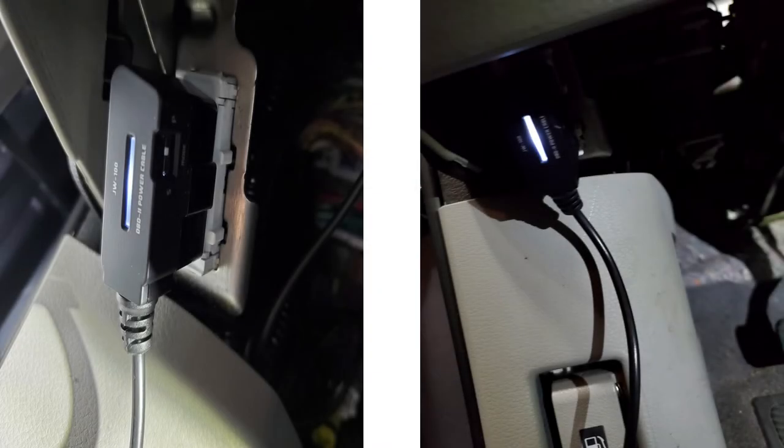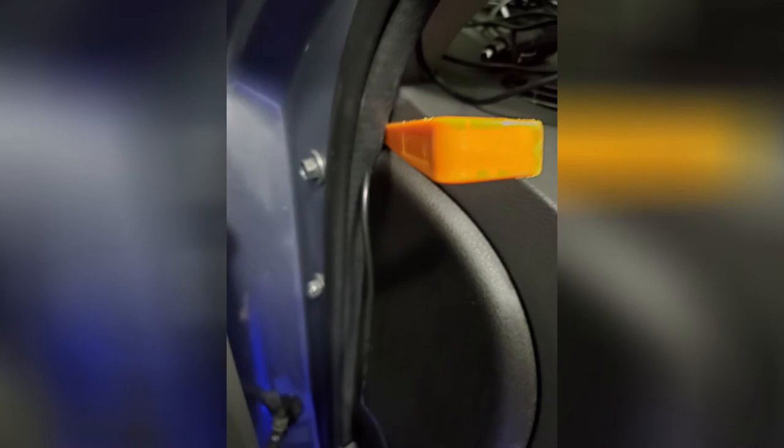Connect the OBD cable to the OBD port underneath the dash — this port could be on the left side or right up underneath your steering wheel. Whether the car is on or off, the OBD cable should light up when connected. Next, take the excess cable and push it in between the corner of the dash and the rubber weather stripping, pushing it all the way up into the A-pillar. When doing this you can use your fingers, but the best option is to use a plastic trim tool — do not use metal. These are available at hardware stores, BlackBoxMyCar.com, or Amazon.